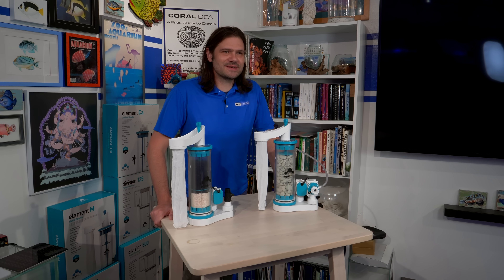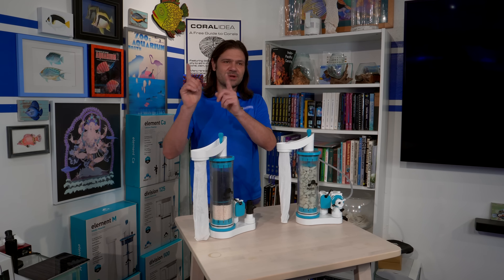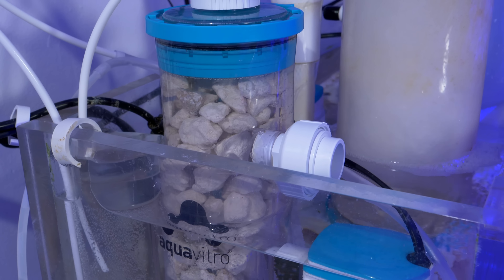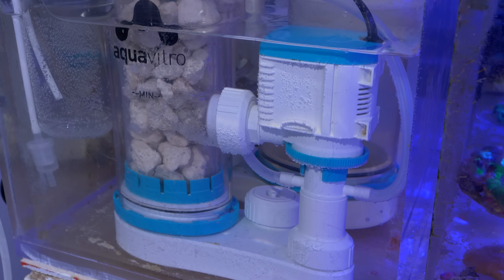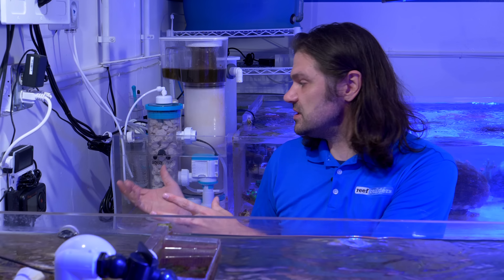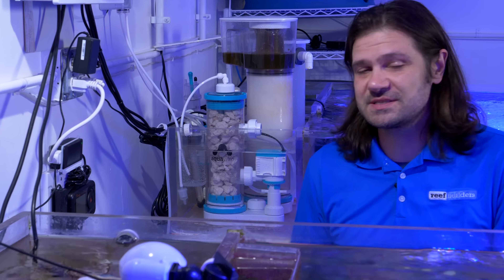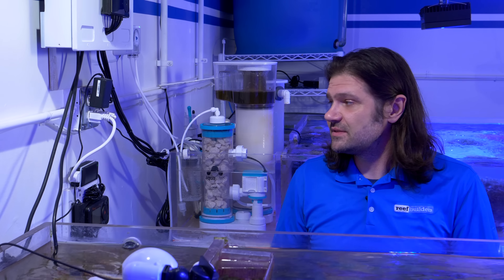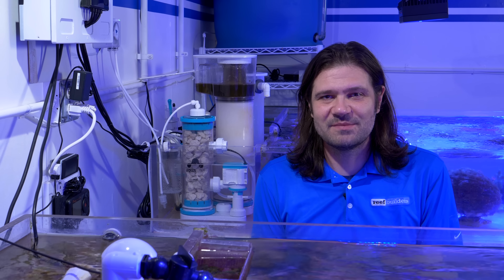Now that we've got these few primer details about calcium reactors out of the way, let's go over to an aquarium and see how I've set up the Element CA calcium reactor from AquaVitro. Like I said in my first tip, there are a lot of bells and whistles added to it, but once I walk you through it, I think it's going to make a lot more sense.